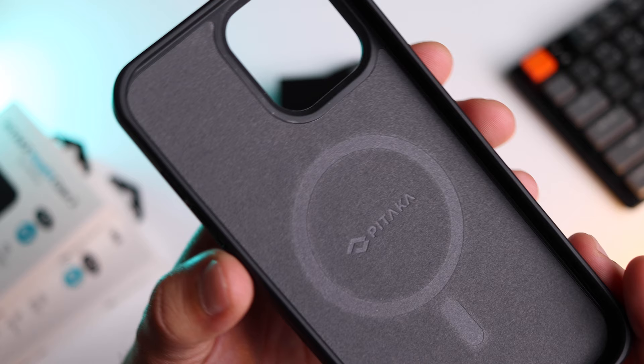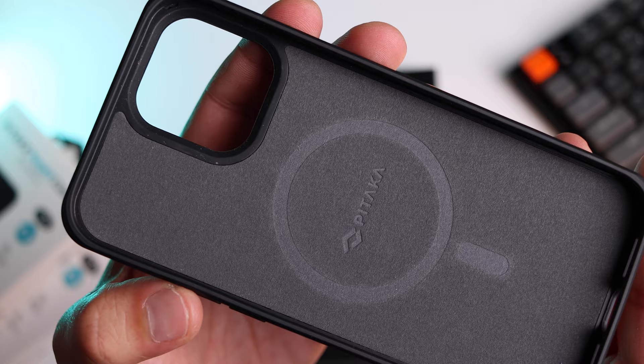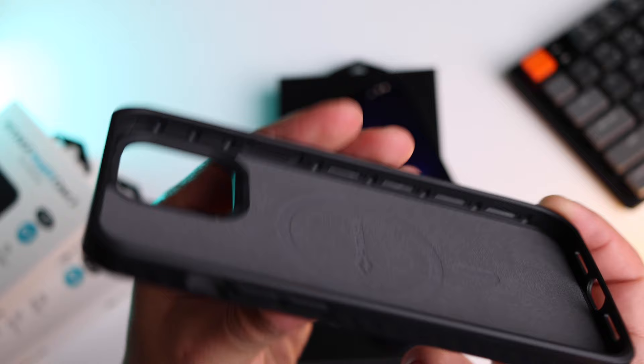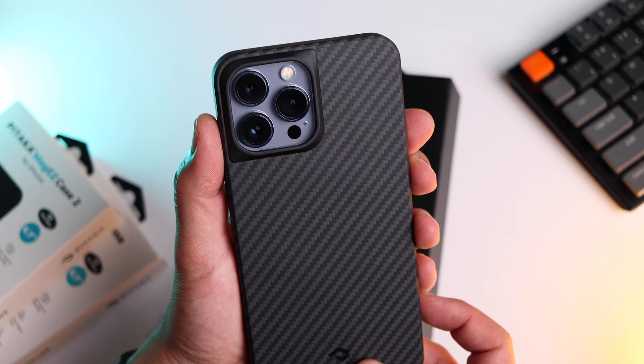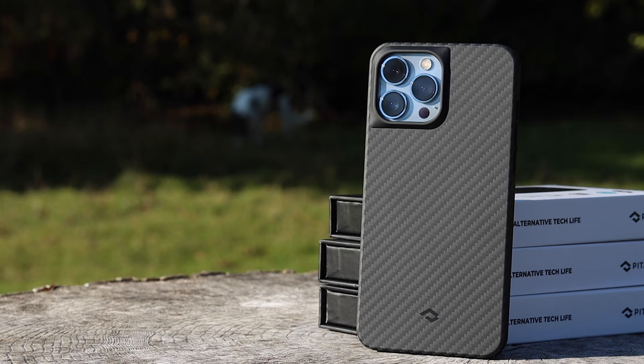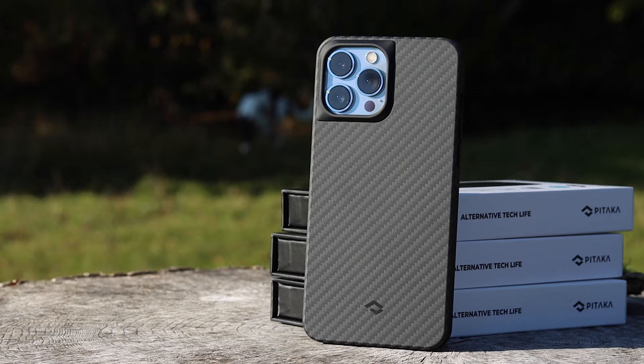It doesn't get in the way when you are swiping in any direction. Another feature that wins good points for me is their interior lining. It's not the best I've seen compared to Nomad, but they are trying to keep the case nice and slim too. It's nice and soft and will look after the back of the phone. This case feels very tight to the phone, which gives a really nice sense of security, and means that dust particles and debris won't get in. The soft feel of aramid fibre adds to the grip too, which means you are less likely to drop the phone.